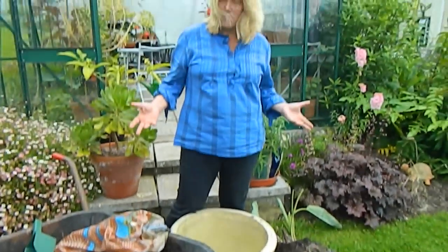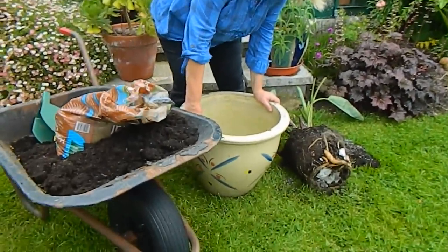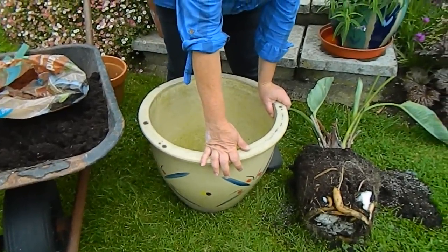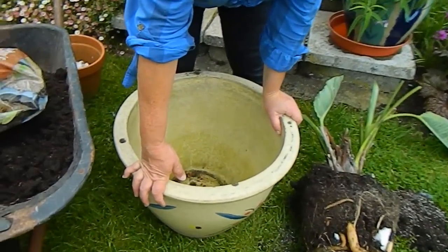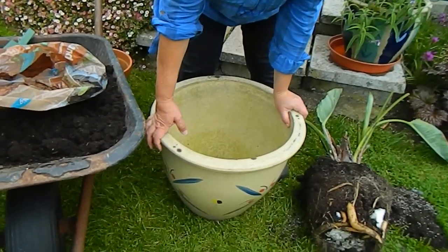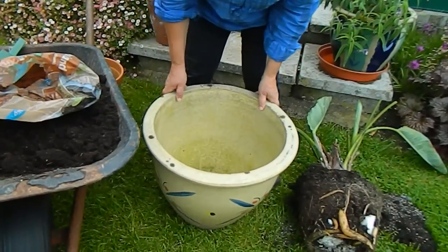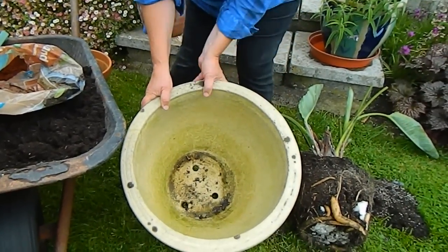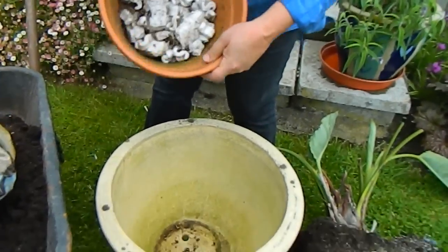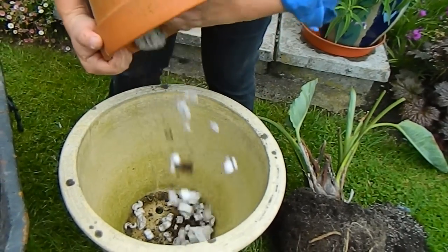Okay, so here's what I need to repot the plant. I've got a bigger pot — I'm sorry it has to be ceramic, which makes it heavier. I would have preferred a plastic one just for ease of carting it out and into the greenhouse, but that's what I have so that's what we're going to use. The first thing I'm going to do is put some polystyrene at the bottom of this pot just to help with drainage.